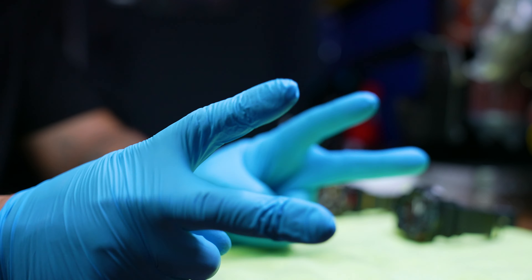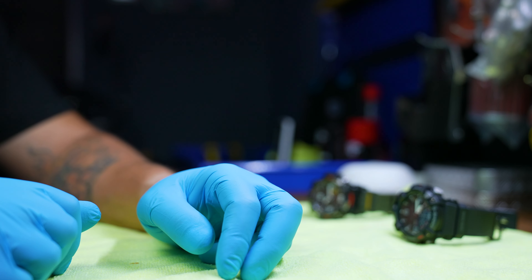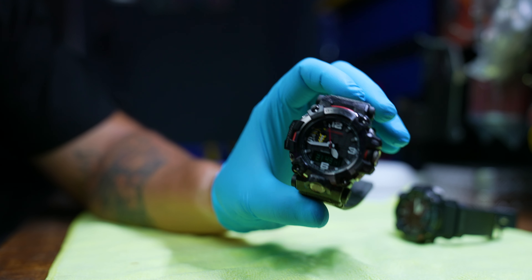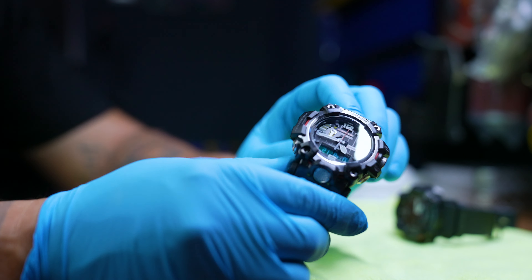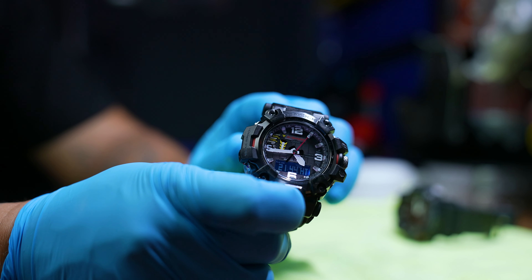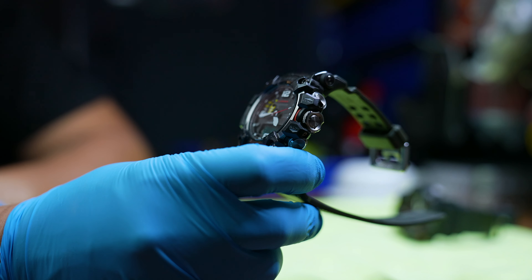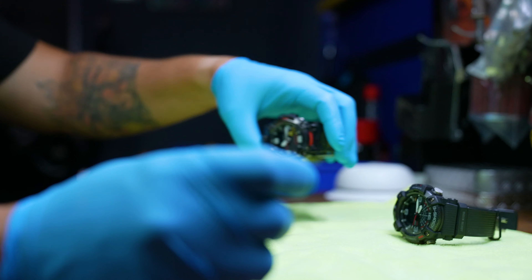What's going on guys, welcome back to another video. In this video I'm going to be sharing my recent acquisition, which is the GWG-2000 Mud Master. This thing right here is a freaking powerhouse — this is by far the best Mud Master that I've ever had and I'm really impressed with it.